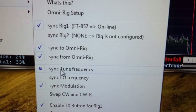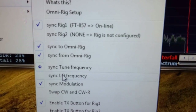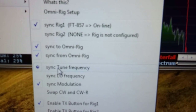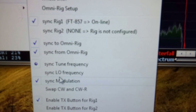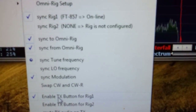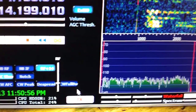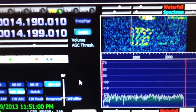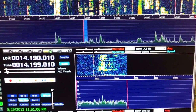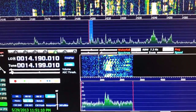Secondly, you want to have HDSDR synced to the tune frequency, not the local oscillator — remember, that's on your first IF. If you have it synced there, it will show the correct frequency display in HDSDR. I've also got Enable TX Button for Rig 1 checked. Basically that gives me the option to hit the TX button in HDSDR, which will key the rig. I'll put it in AM, key the rig, and basically tune the tuner — that's the only reason I have that set. So there you go, that's how you set it up so you can control HDSDR with your radio and vice versa.